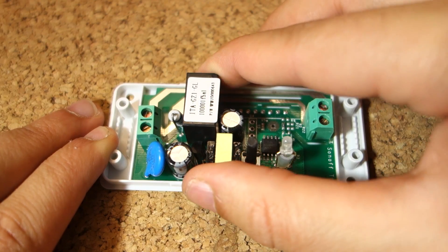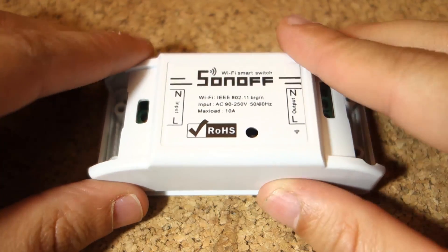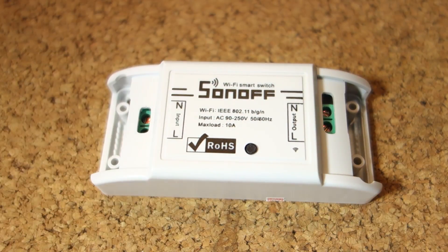In this video, we're going to use the standard firmware that came with the Sonoff. In future videos, I'm going to show you how to flash a custom firmware into the Sonoff device.